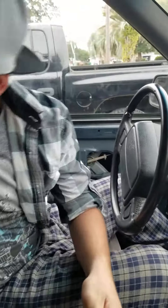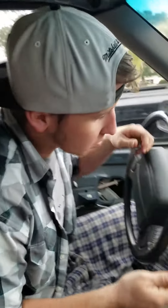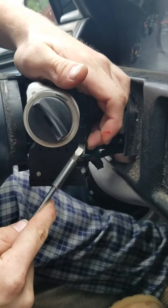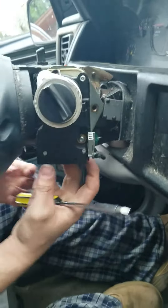First, we're gonna clear this area out because you're sitting on everything you're gonna need. Use a flathead to get to the actual mechanism that starts it — you're gonna take that out because it's gonna be useless.